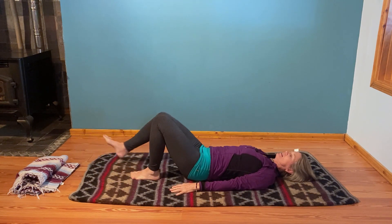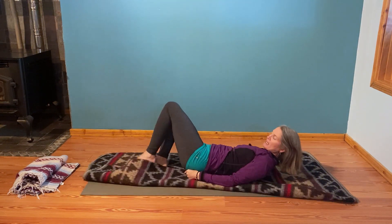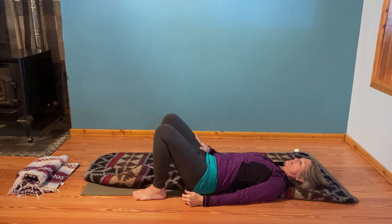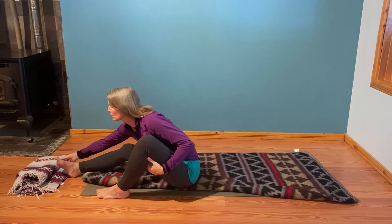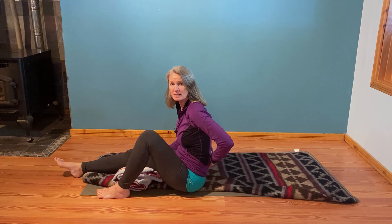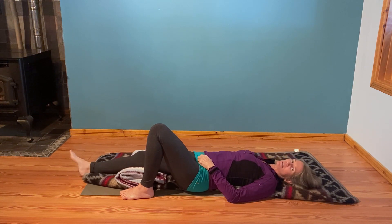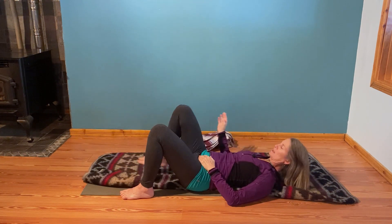Come back to knees bent, feet on the floor. If you want to scoot yourself to one side of the mat you can — we're going to the left side first. We're going to leave the right leg bent, unless it's comfortable for you to extend your right leg. If you extend it, consider putting a blanket or something underneath it so that the low back stays long and relaxed. The right leg is going to relax — we're not working on that one yet. You may just want to keep the right knee bent.